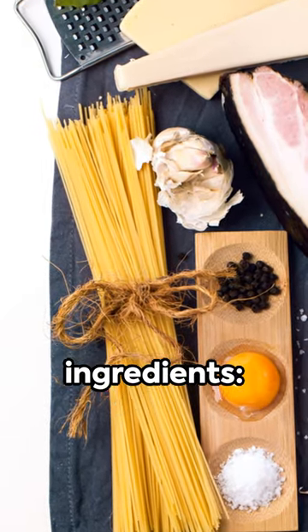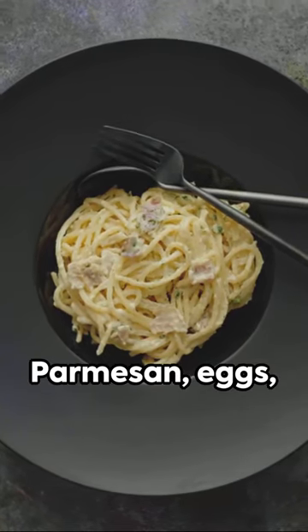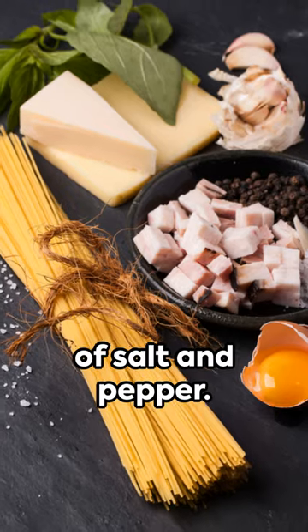First, gather your ingredients: spaghetti, fresh parmesan, eggs, pancetta, and a pinch of salt and pepper.